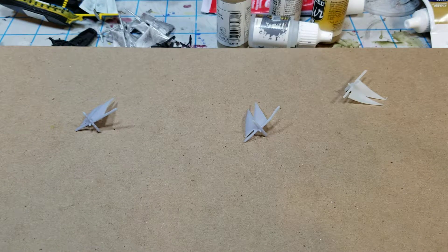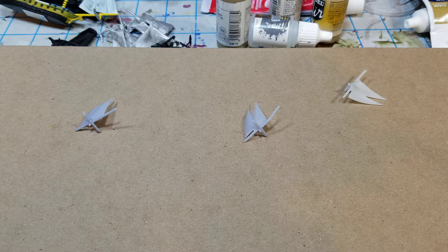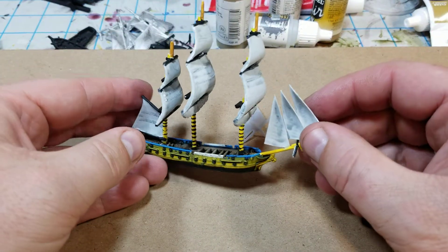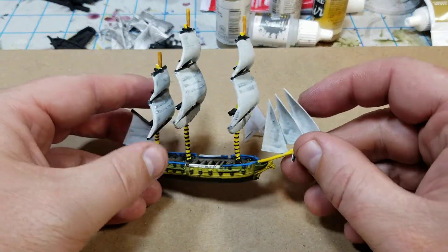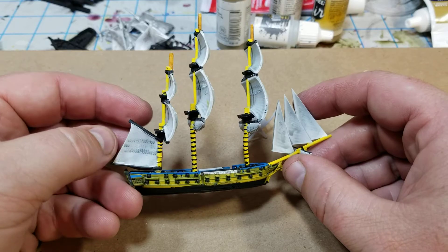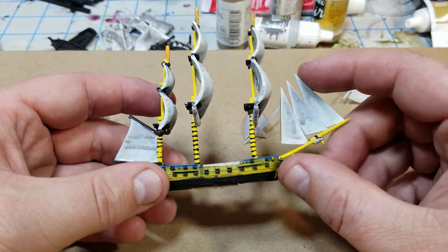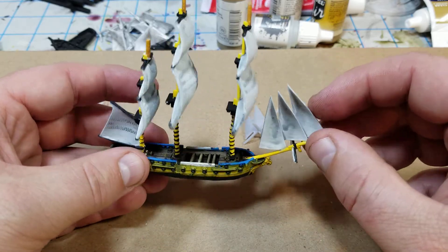Hello, Project Wargaming here with an update on some sails that I've been working on for my Black Sea models. I didn't want to use the card sails that come with the models — I actually wanted to do some 3D printing and use the sails for that. I just thought it might be a little bit faster, of course, with all the 3D printing and messing around with the models — it probably isn't.